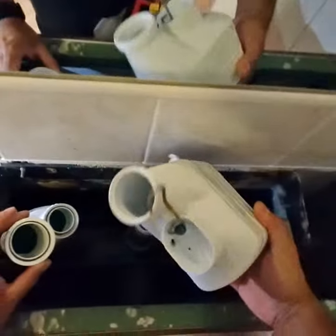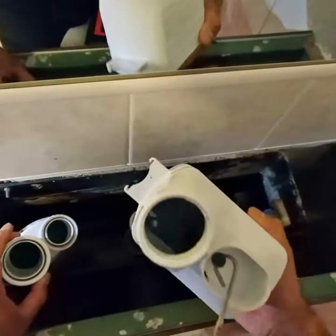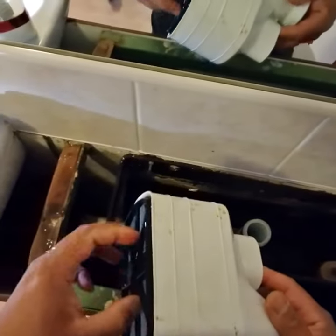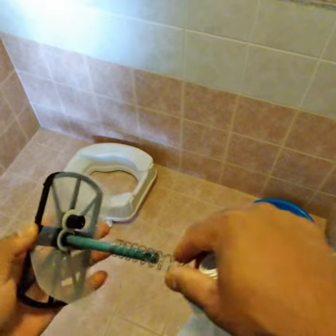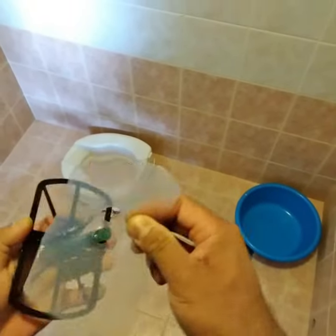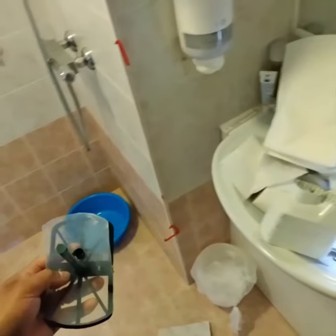This two-part siphon is really easy to fix. If you have any issue with the flim, you can just change the flim and put it back. To change it, you just undo this link like this and it will come out. You can see a little bit of damage here on the flim, and you can replace this easily.